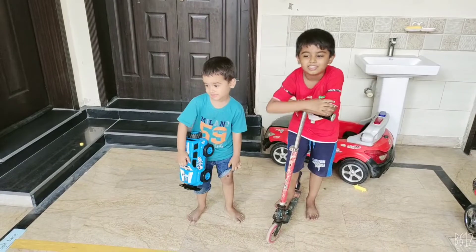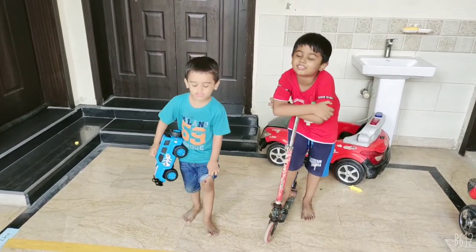Did you enjoy this activity? Good, good!